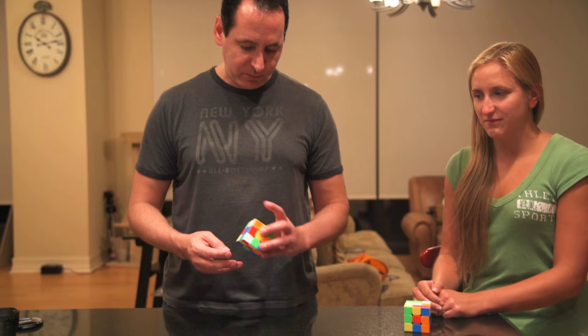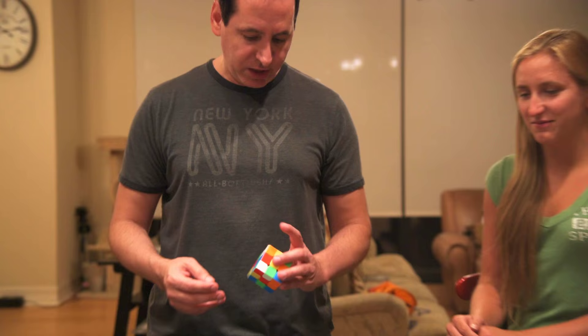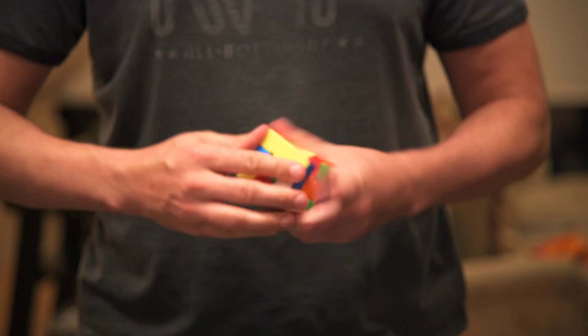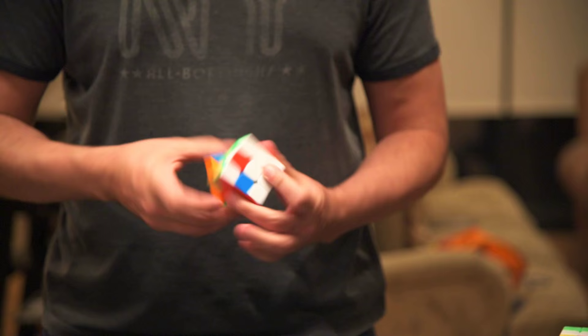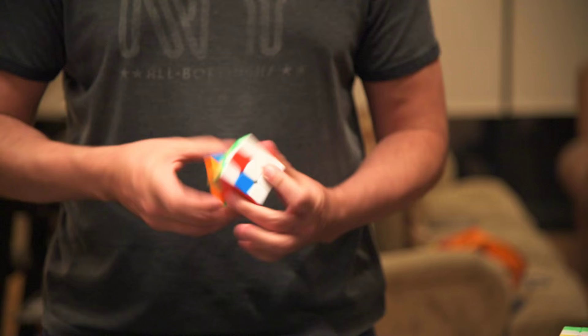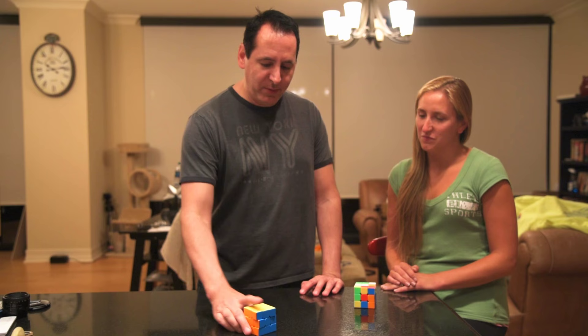So step one here is I'm just going to put a cube together. I'm just taking a quick look at it and getting started. I do a method where I do all of the corners first. That was actually pretty fast — I got a little lucky at the end. But it was a legit solve. That's how I put a cube together.